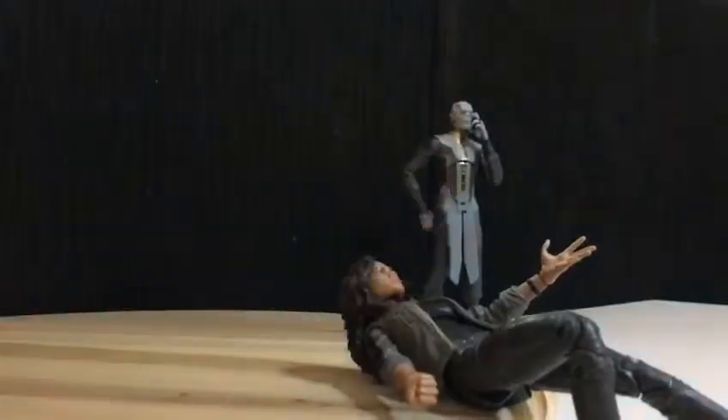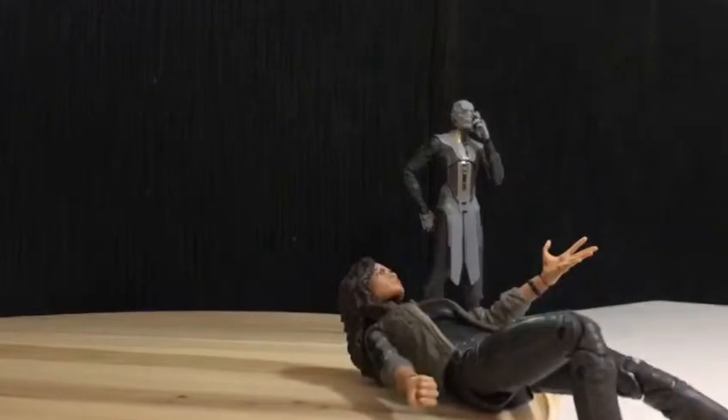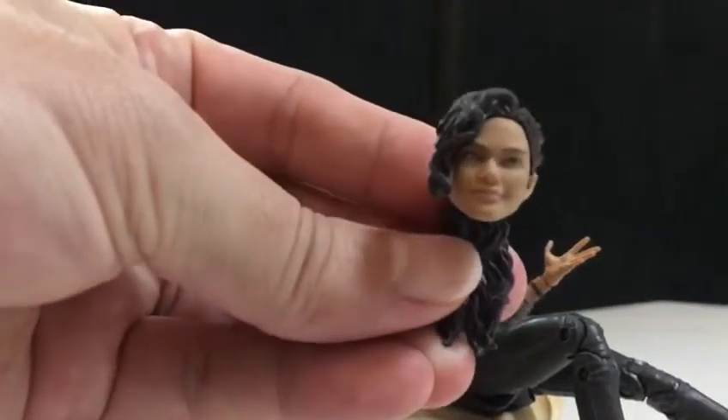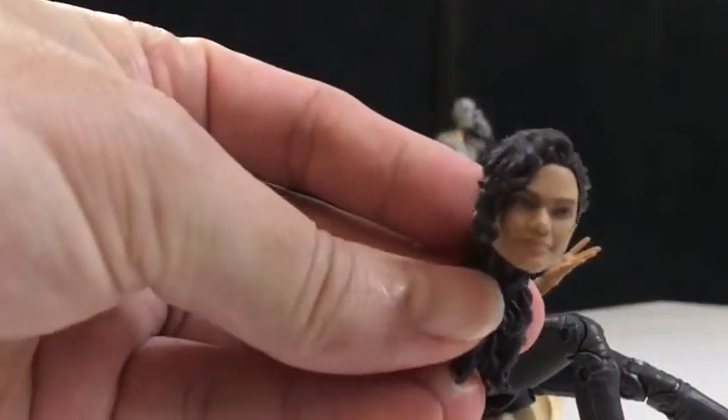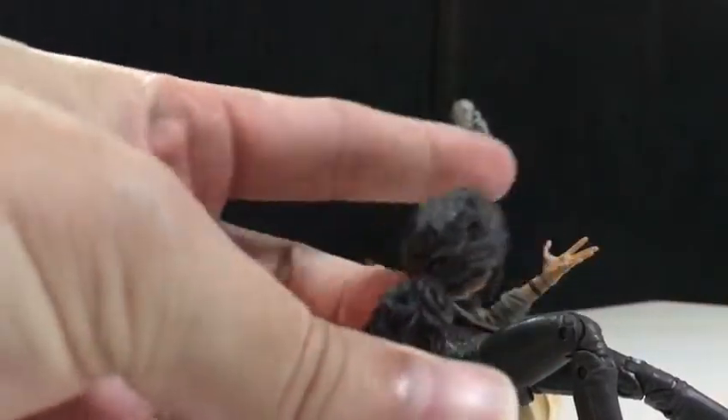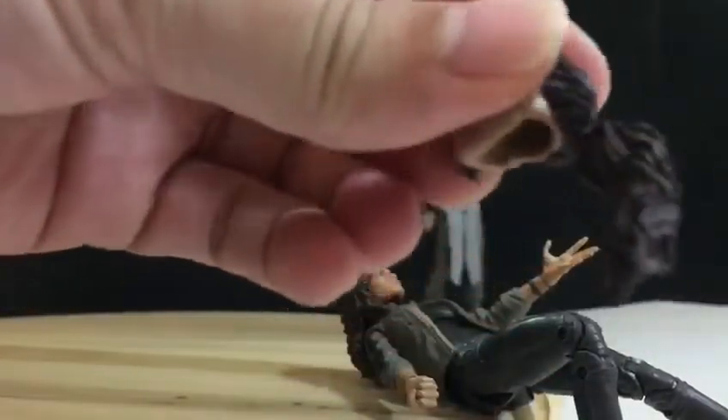Okay guys, for Mary Jane, she has an alternative head — look at that. See the eyes, and the hair.